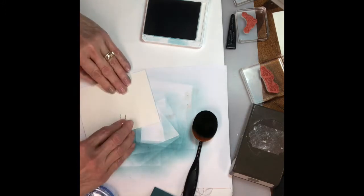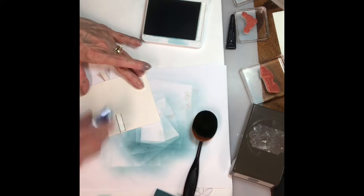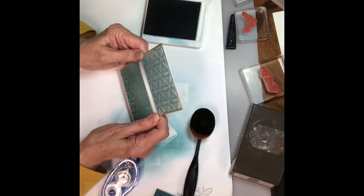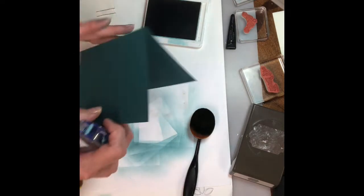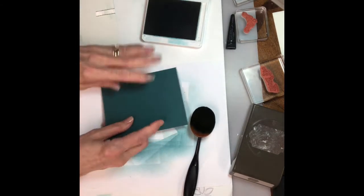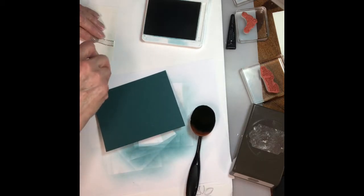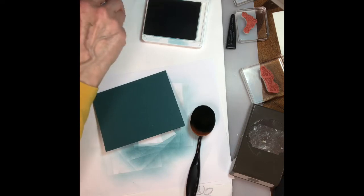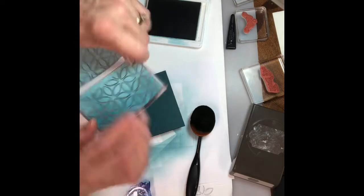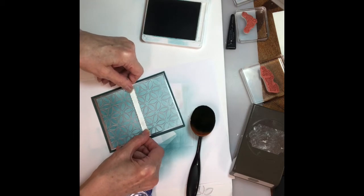I'll glue the ribbon to the back. Then I'm gonna apply that to my card base, which I already have folded and used my bone folder on to get a nice crisp edge. I'll put my Tombow on the card piece, and I want the darkest part at the bottom, then just put that on there.